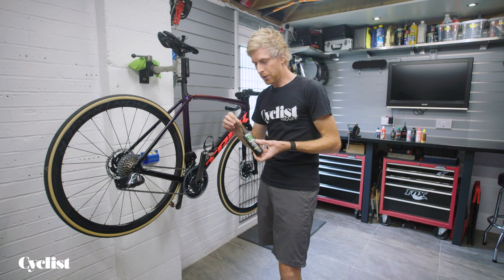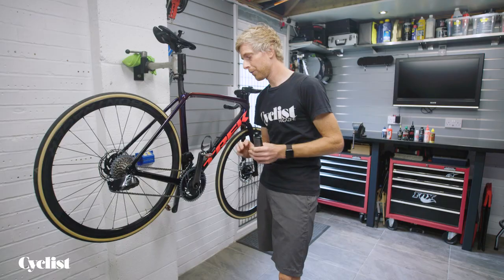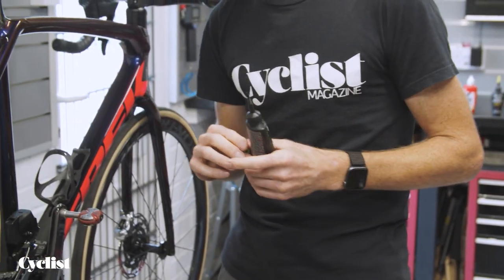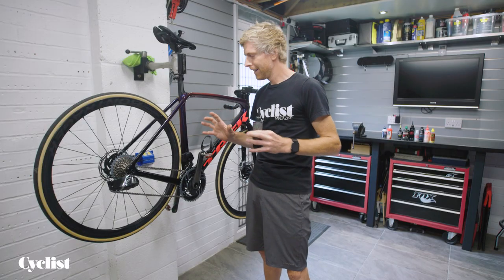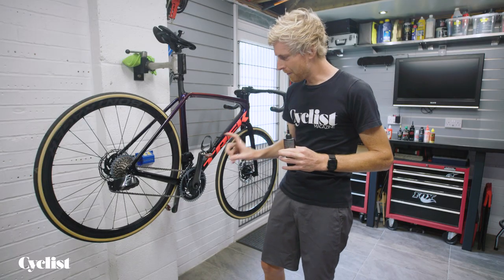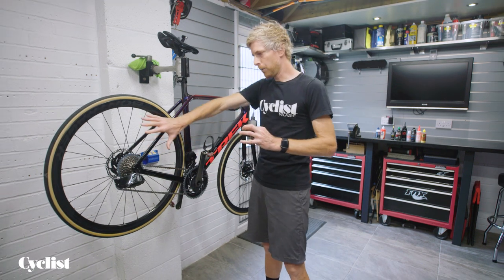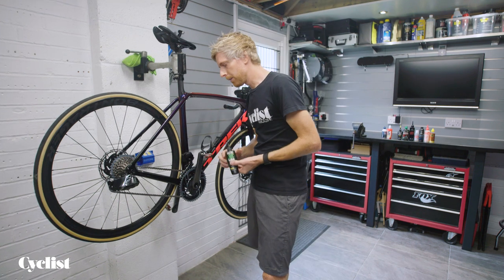I like to use a drip-on oil because it gives you a lot more control. Aerosol oil is common as well, but especially with disc brakes being so much more the norm on a lot of road bikes now, aerosols are a dangerous option — you've only got to miss the chain slightly and it could overspray onto your disc brake rotors. So I really like the control that a drip-on lube gives you.